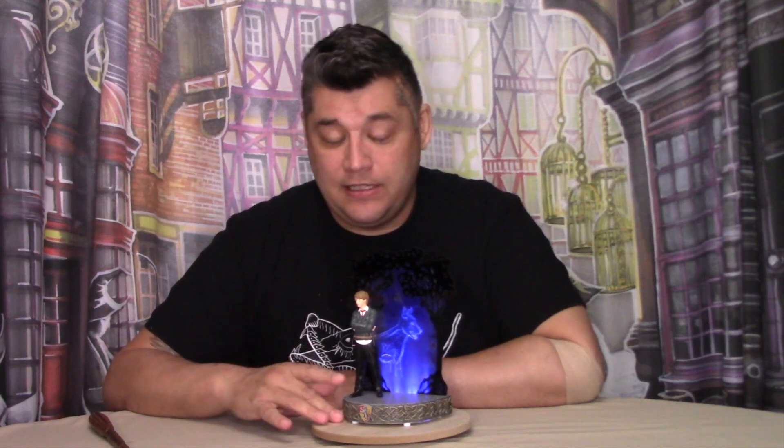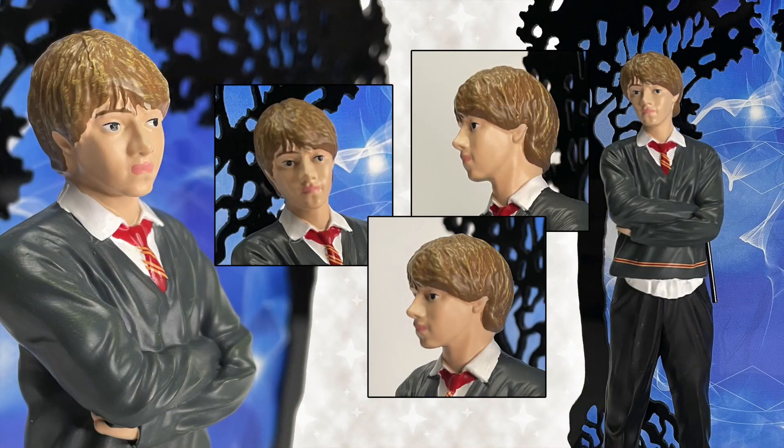However, this head sculpt does not resemble Ron Weasley at all. He doesn't even have the trademark Weasley red hair, and unfortunately he just looks like some random brown-haired Gryffindor student.